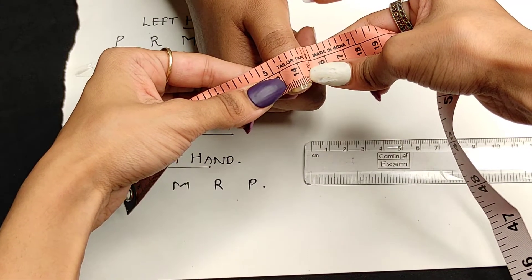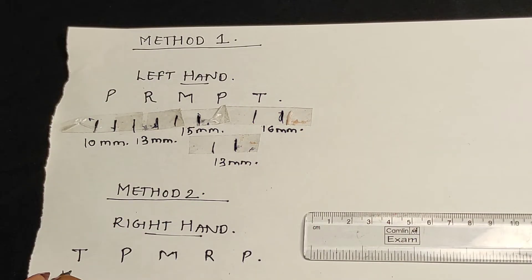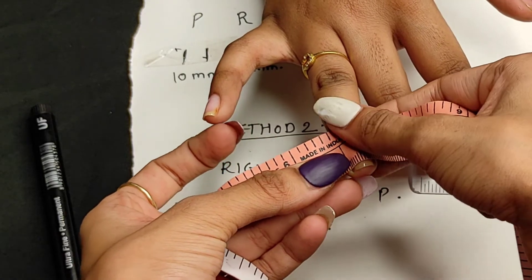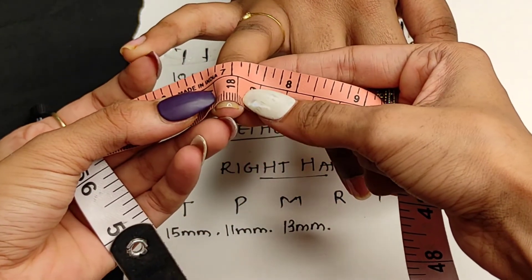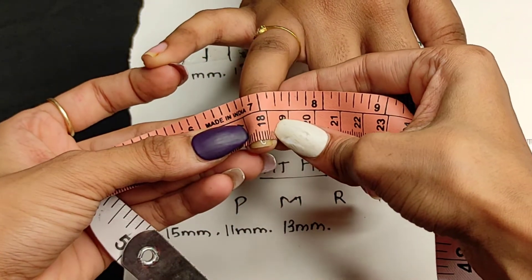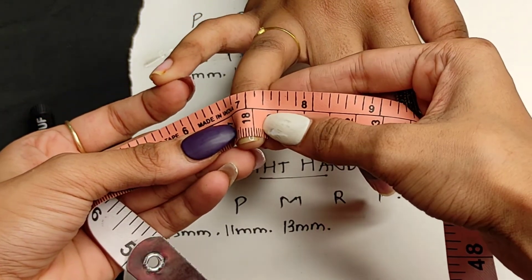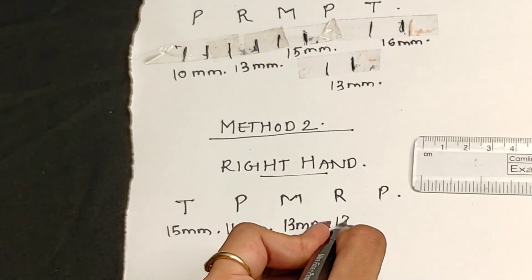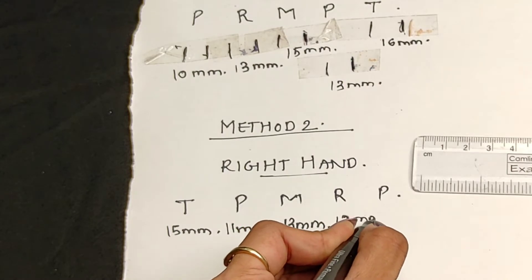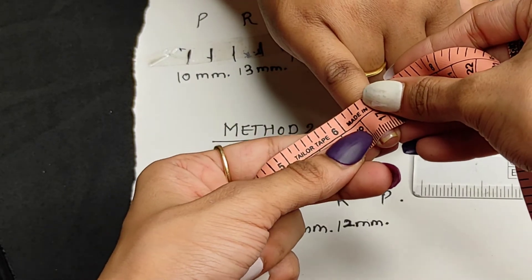Start from a clear starting point on the tape — for example, if you start from 10, begin from the big line there. Place it from one end of your nail bed to the other end and count how many lines are in between, then note it down. One line equals one millimeter.